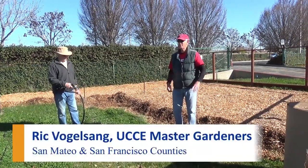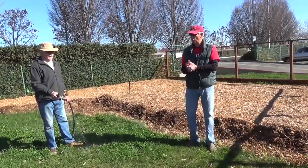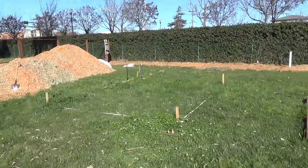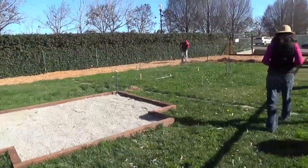Welcome to our sheet mulching at the Garden Education Center at the San Mateo Event Center. We should have a full day. We have a pile of mulch to move, and we have a large area to cover, as you can see.